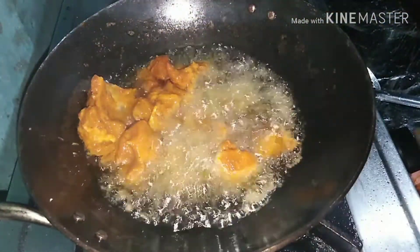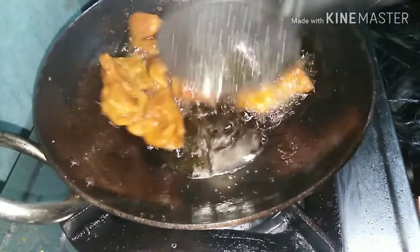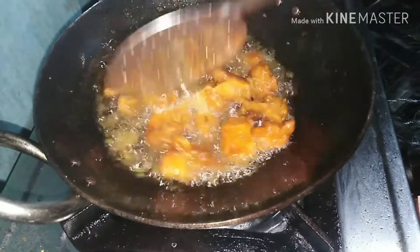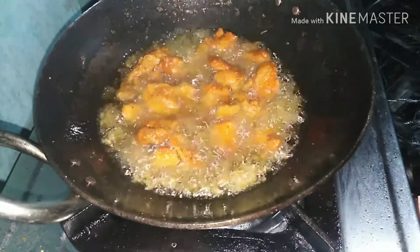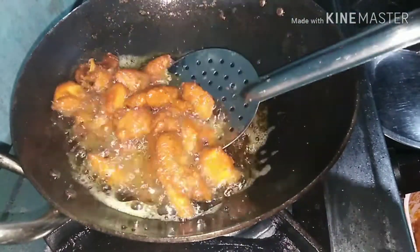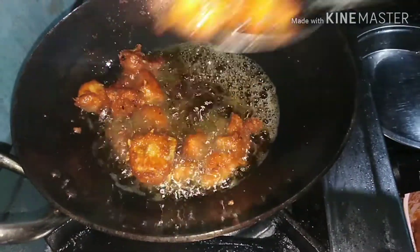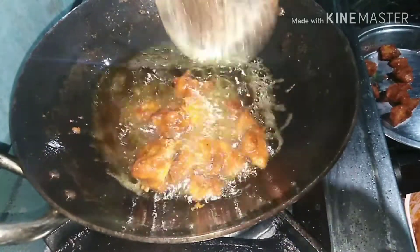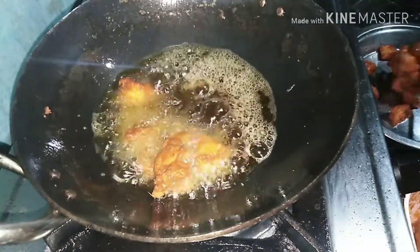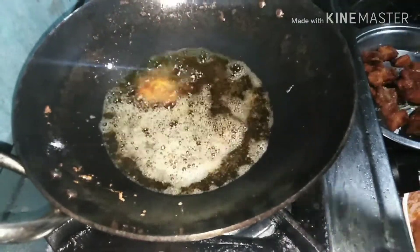I will add the chicken. Add the chicken. I will add a little bit of chicken. I will add salt in the pan. Now we put the chicken in the pan and add everything in. Then add the chicken in the pan.